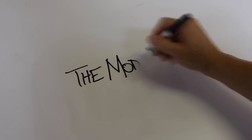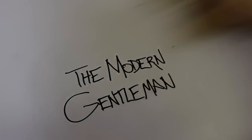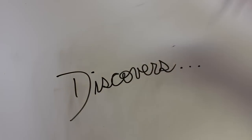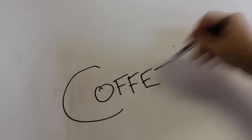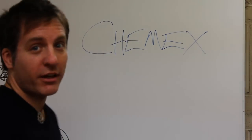Black coffee, black coffee. Love's a hand-me-down brew. Black coffee — it's driving me crazy for my baby Chemex.